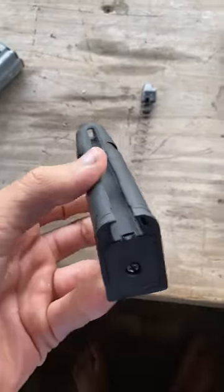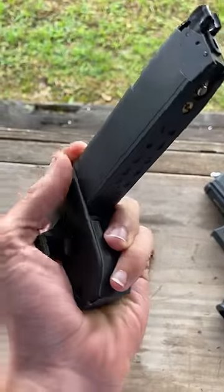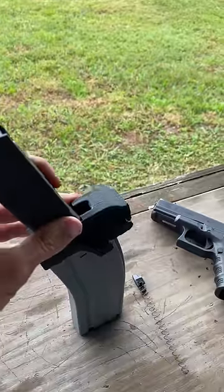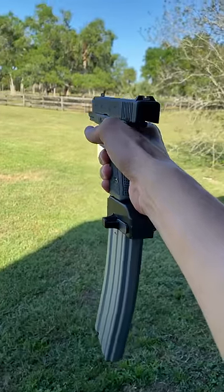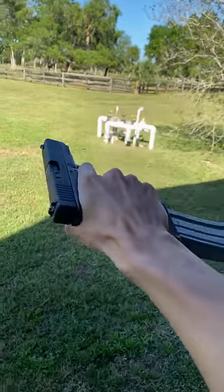We'll go ahead and take out our magazine spring, slide on our 3D printed adapter, and stick in an M4 mag. Let's go ahead and rack this, give it a shot, and it worked absolutely flawlessly, which means we've now got hundreds of BBs at our disposal.